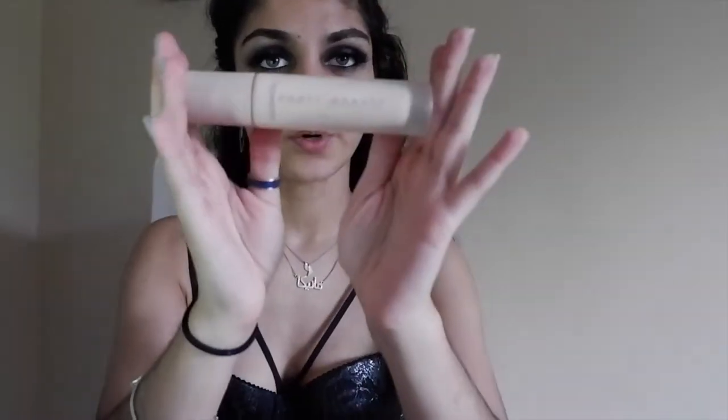Now I'm going to start on my face. The Fenty Beauty Pro Filter primer is an amazing primer that I really like — it goes on very smoothly and it has a pump. A lot of primers I've bought don't have pumps and are usually a squirt bottle, so I always prefer a pump.